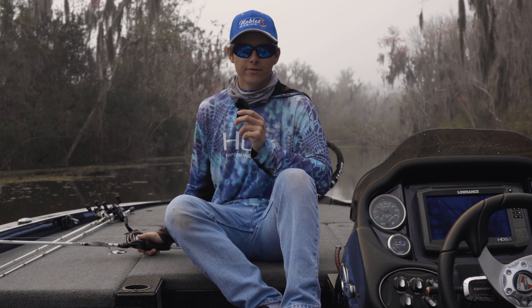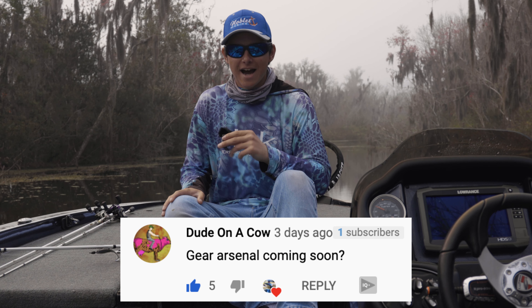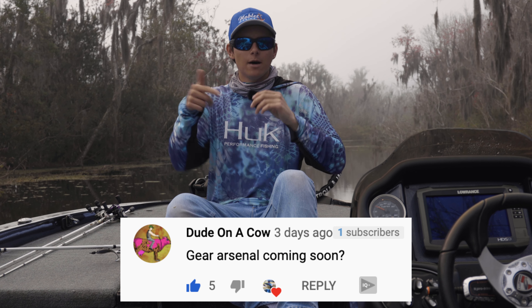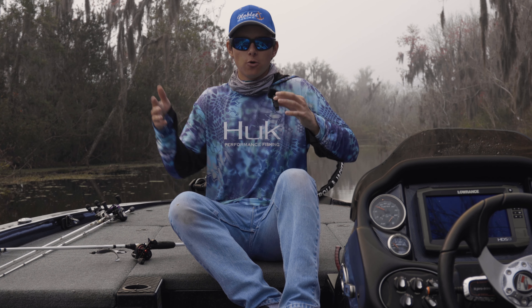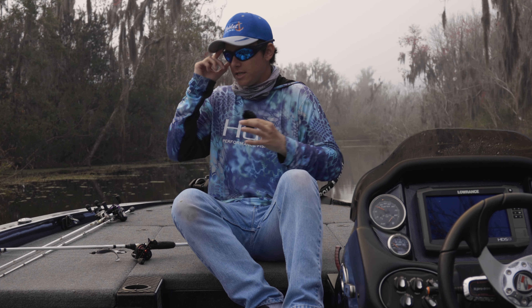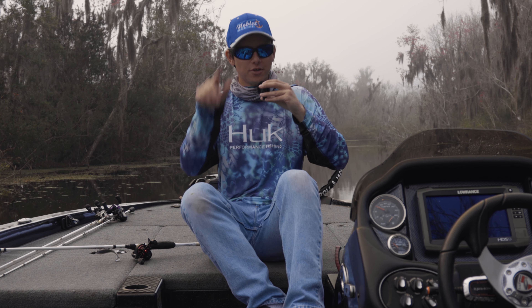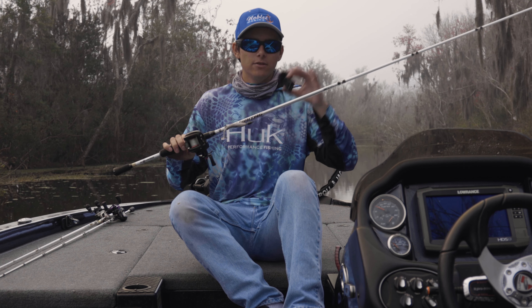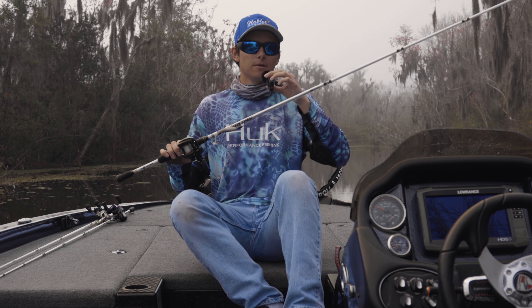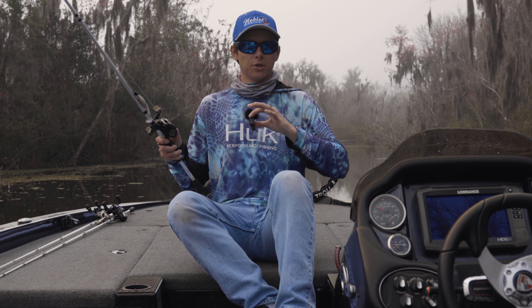So starting off, I'm making this video because of this person right here — thanks for commenting. I'll do whatever you guys ask, so comment down below whatever you want to see me do. You wanted to see what rods and reels I use, so I'm making a full video just for you. All this stuff will be linked in the description below — the reels, the rods, the line, everything. So let's jump into it.